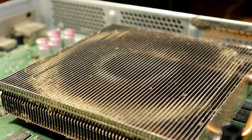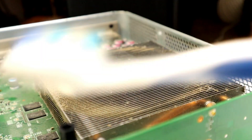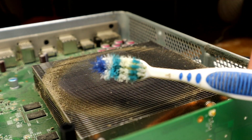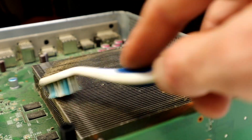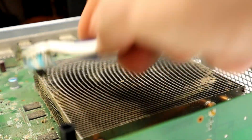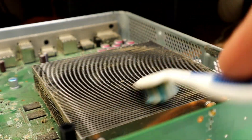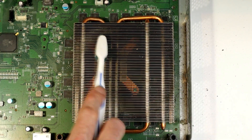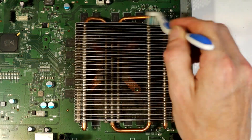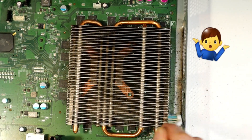Even though we cleaned it last week, there's quite a bit of dust left. I'm going to grab a toothbrush — you can use a makeup brush or the same kind of brush used in other videos, but the toothbrush is my favorite. Give it a good cleanup and make sure you've got as much dust out as you can. You probably won't get all of it, but as long as you get most of it, that's a good job.